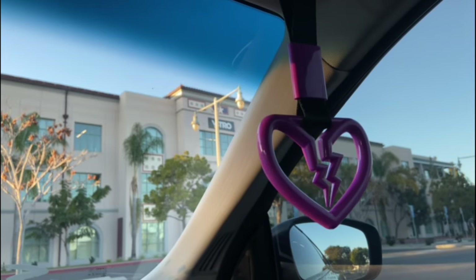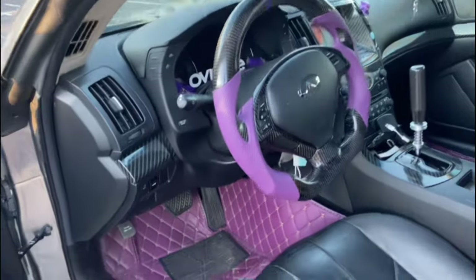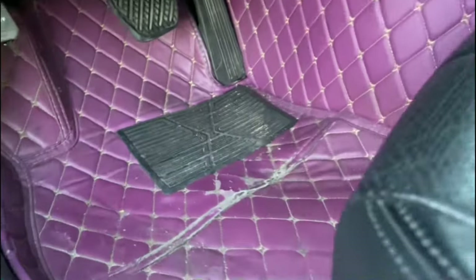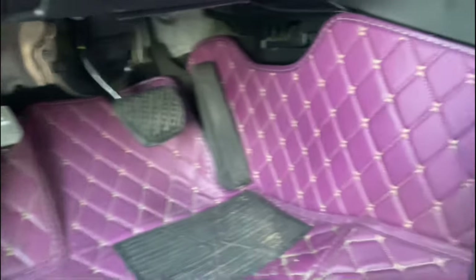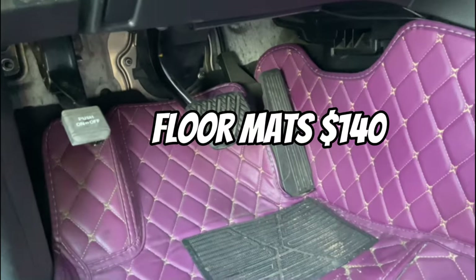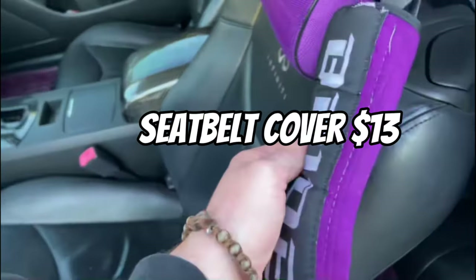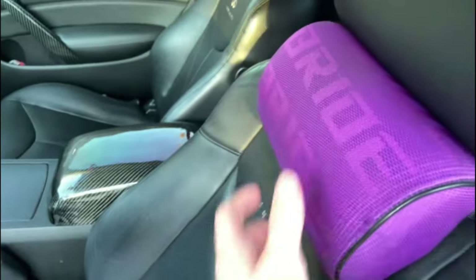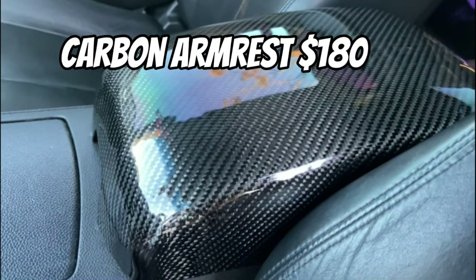Here I have some purple heart wrapped panel pieces. I also have these floor mats — they're pretty beat up but nothing special, just purple to match my whole theme, and I have them on both sides and in the back. In the rear I have a seatbelt cover and some pillows to complement the purple theme, along with a carbon fiber armrest.